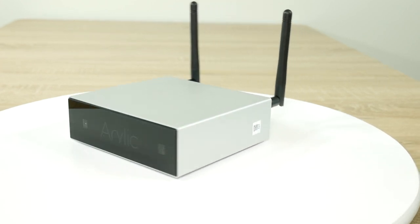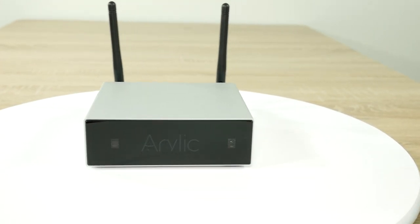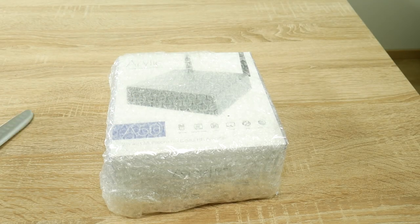Currently the Aurelic A50 amplifier is the only stereo amplifier made by this company, so let's try to be careful whilst unboxing it.